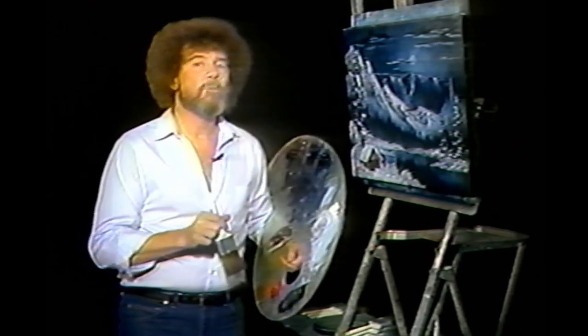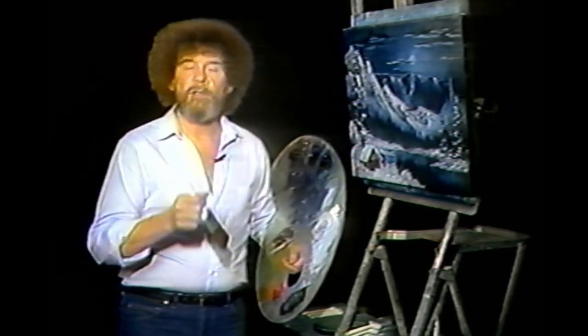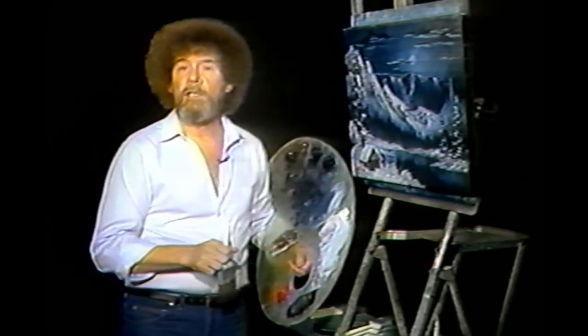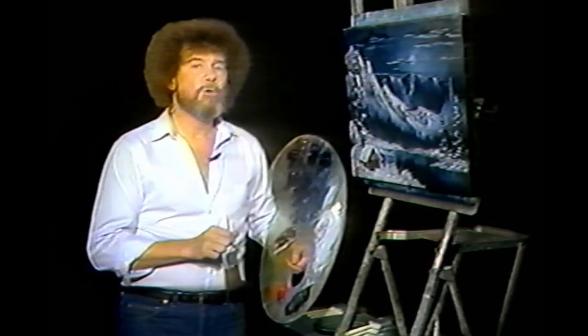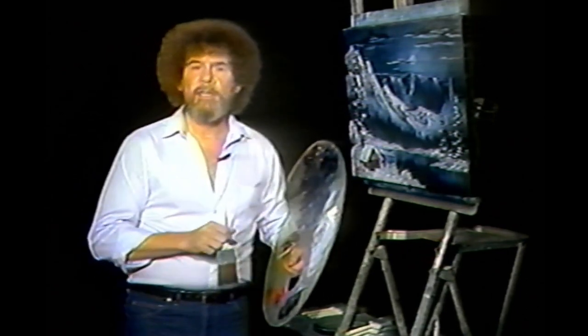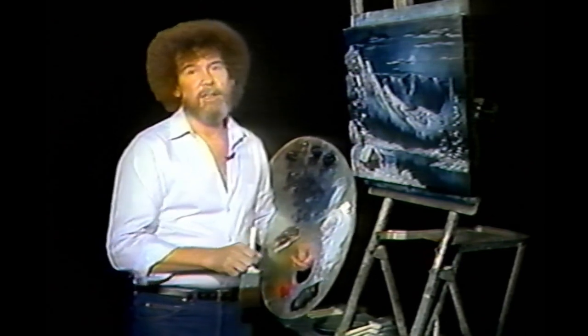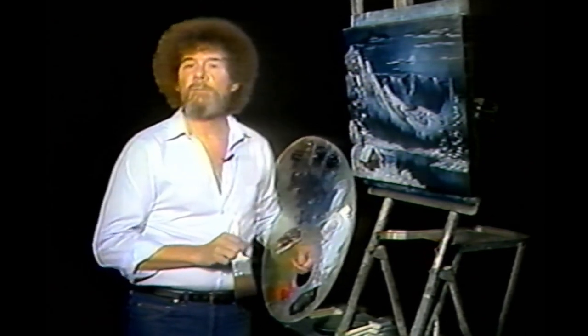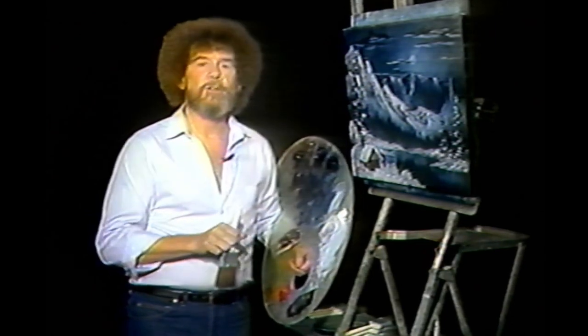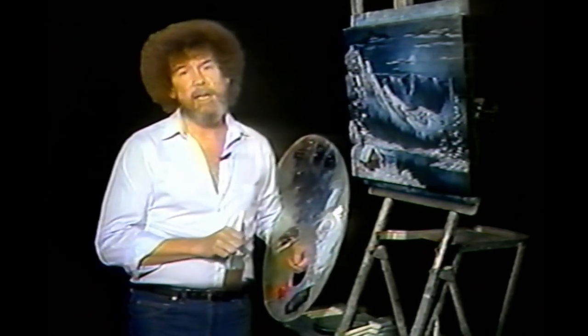Technically, when we use the term wet-on-wet, it means starting with a wet canvas surface of my base coat liquid white, liquid black, or liquid clear, which allows you to move and blend your colors on the canvas. Wet-on-wet also means layering thin and thick paints on canvas. Through my collection of varied instructional materials and painting tools, I make it possible for you to learn and enjoy what could be a lifetime of painting pleasure.